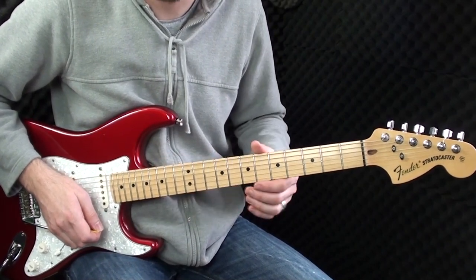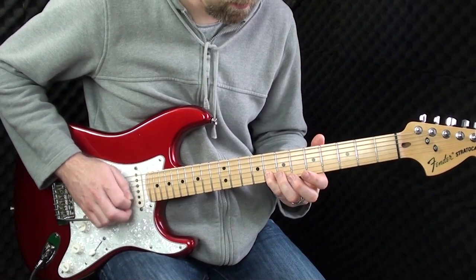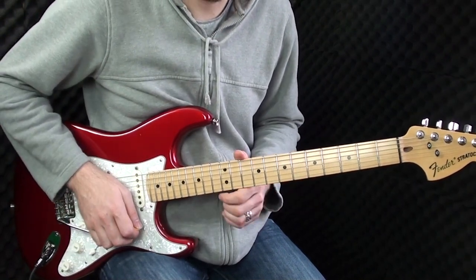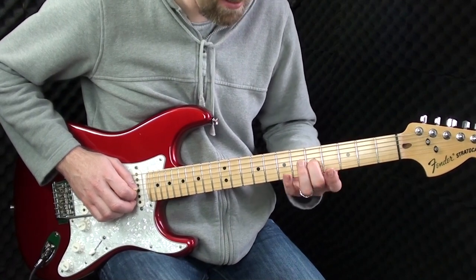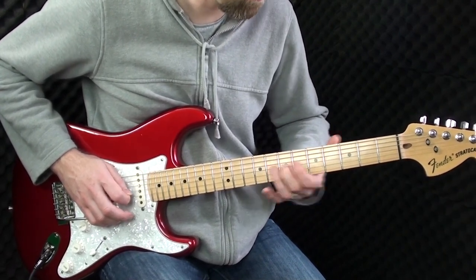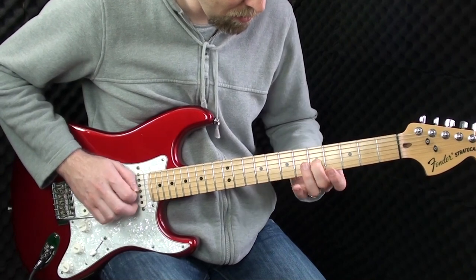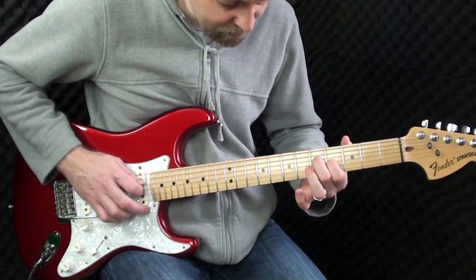I'll play the solo part through for you now, and then I'll show you how it's done. Most of it is the same as what we learned in the intro. The only difference is on the G string at the end — we slide up from the 5th to the 7th and back down again. We're playing 5 up to the 7th with a slide, playing the 7th four times, back to the 5th, 4th, and then playing the 5th on the D and the 4th on the G simultaneously.